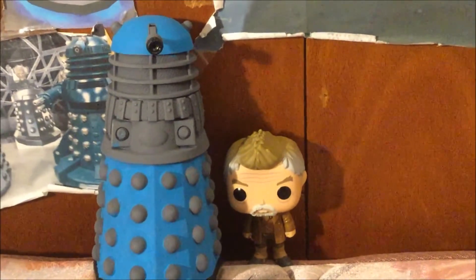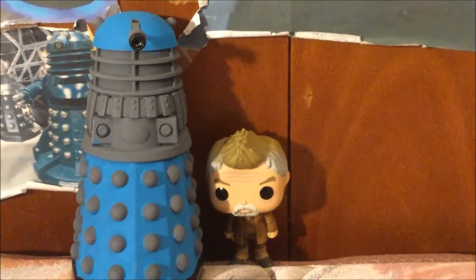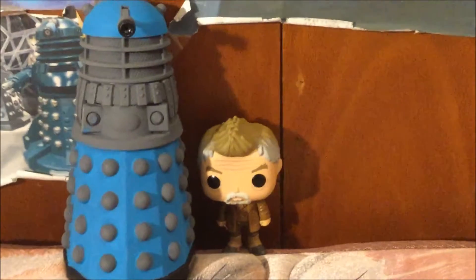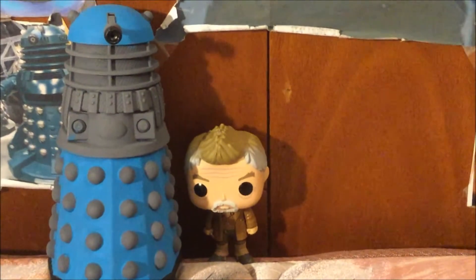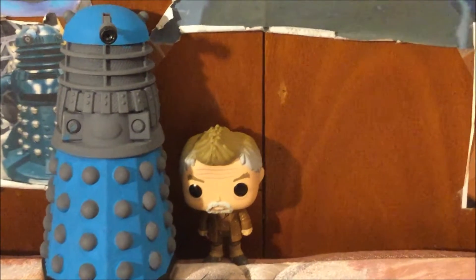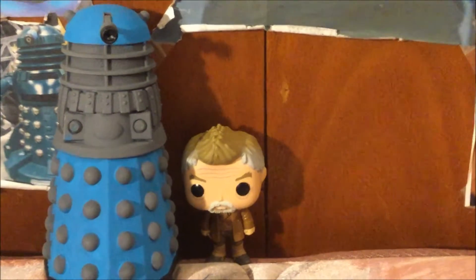I hope you enjoyed this amazing Funko Pop review. Don't forget to like this video. Leave a comment down below if you'd like to see another video. Also don't forget to hit the subscribe button so I can reach 300 Dalek subscribers, and hit the little bell so you get notifications for my next video.